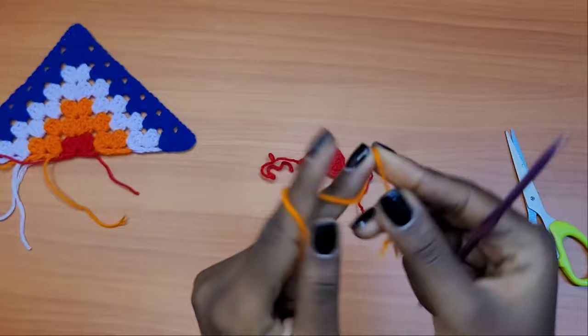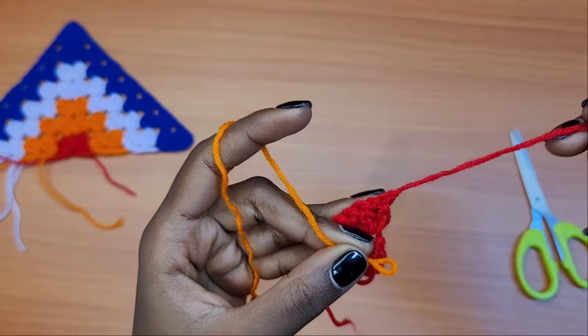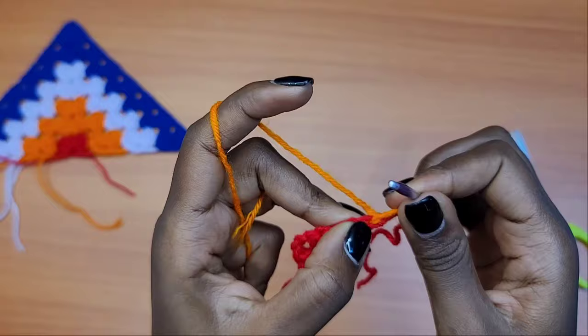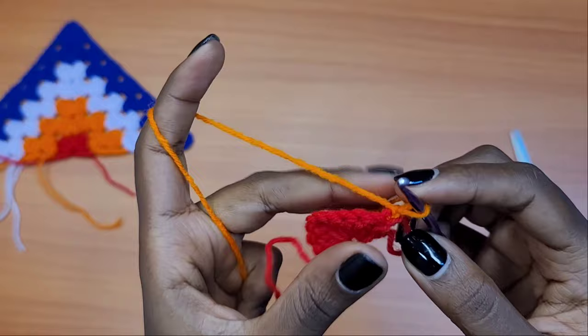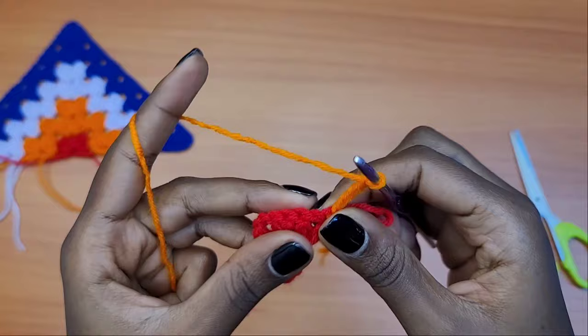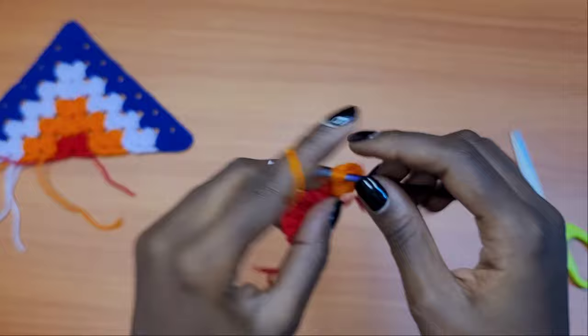Get your second color — for me that's orange — and make a slip knot. Attach your yarn where you left off with the red. After chaining one and cutting your yarn, go on top of that very last double crochet and attach your yarn with a slip stitch — make sure it's tight enough. This doesn't count as a stitch or a chain. Make a chain of four, which counts as a double crochet chain one, then go into the very first chain one space with a total of three double crochets.